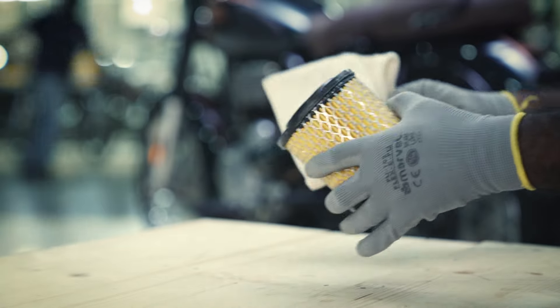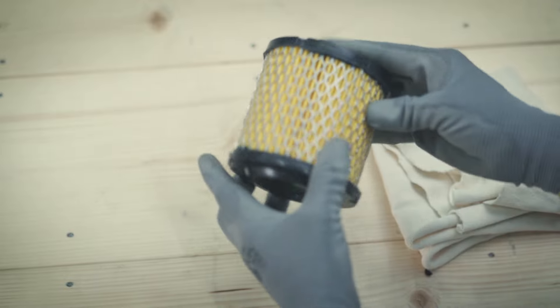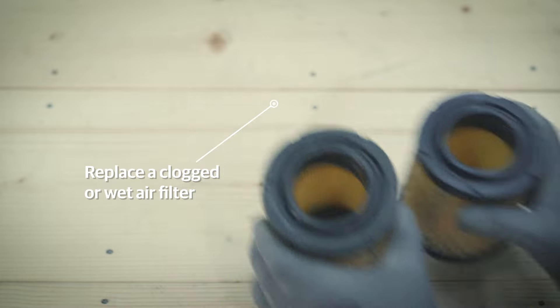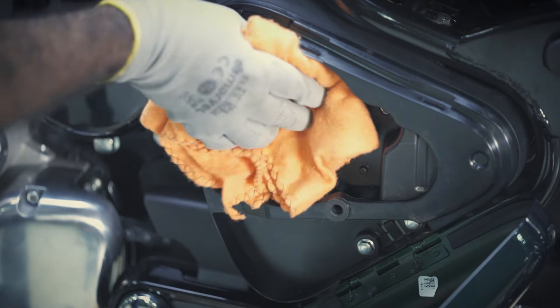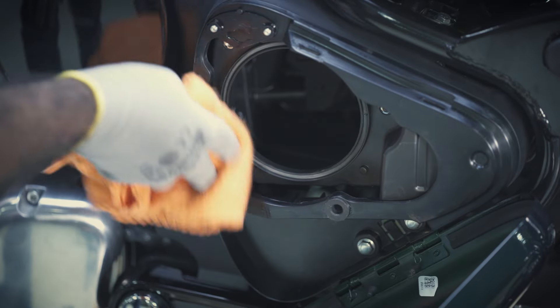Clean the air filter with a dry clean cloth. If it is still clogged with dust or wet, then replace it with a new one.